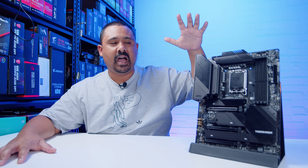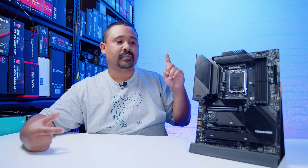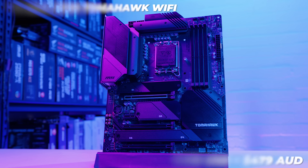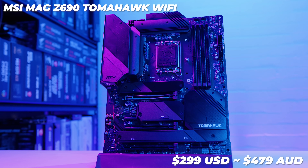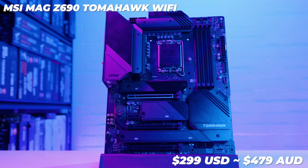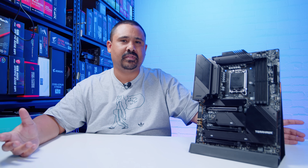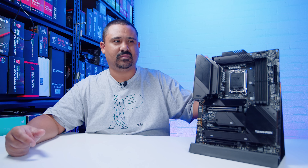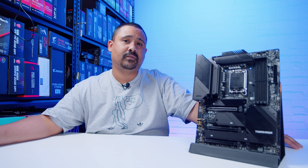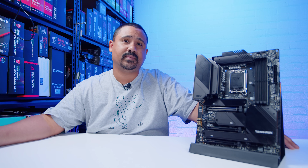Let's quickly talk about pricing, because I think this one is a little confusing — I can't find any confirmed pricing for this board. However, I don't think MSI would have priced it differently to the DDR4 version. Going by what I can tell, the US price will be around $299, or around $479 Australian dollars at the time of filming. Take that with a grain of salt though. I suspect MSI would use the same pricing for both — or maybe it's a little bit more expensive, I'm not sure. All the links are in the description below. Keep your eye on Aussie's channel for the Intel content. We broke two world records that day with some LN2, which is also pretty cool.